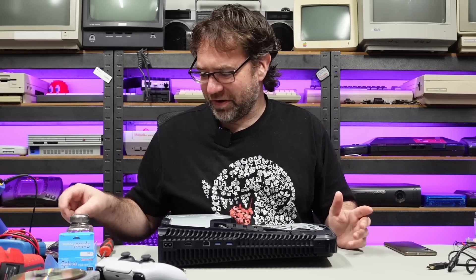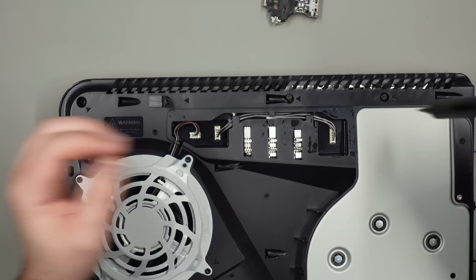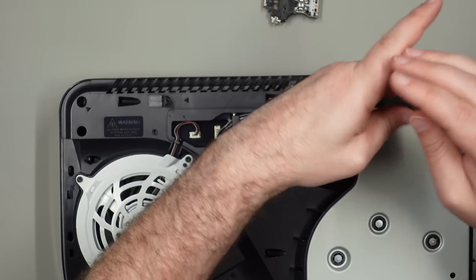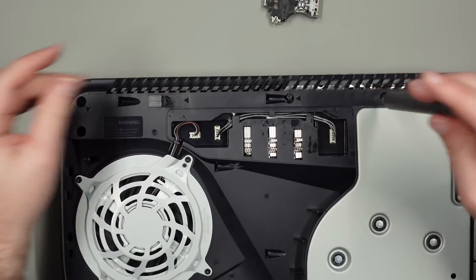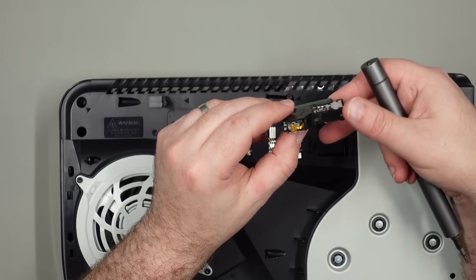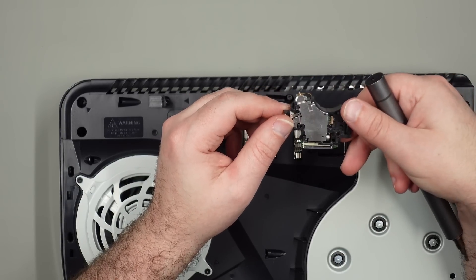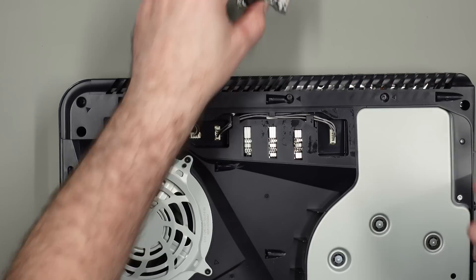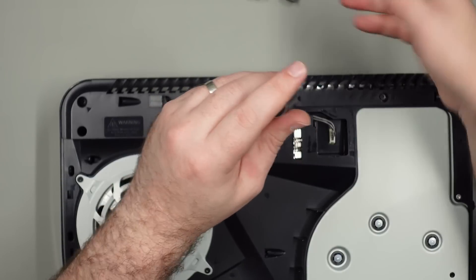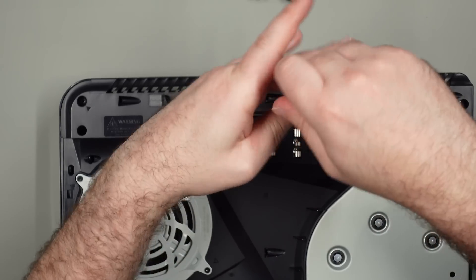Even though it was kind of annoying to get to, and given that it's a modern console, repairability is not too bad — at least you can get into the thing fairly easily. I would have liked to do more tests to find out exactly what went wrong. I imagine the Blu-ray diode is just burnt out or something. Unfortunately all these screws in the actual optical drive prevent you from testing it without all the covers on, so I guess that's not going to happen.